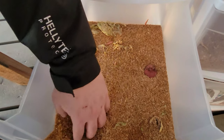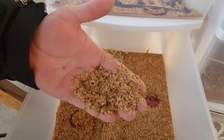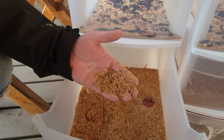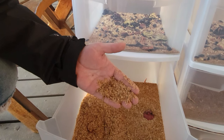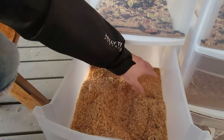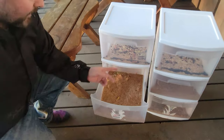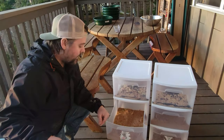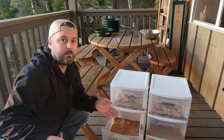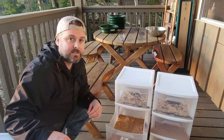When you dig through the substrate you can see some of the worms moving around, as well as the shed exoskeletons from their growth. We think this bin now has maybe 10,000 or more mealworms. Each beetle can lay up to 500 eggs during its lifetime, and we've got a couple hundred beetles. We're going to spread them out, label the boxes with dates, and stagger the rotation so we get a continuous ongoing flow of mealworms.